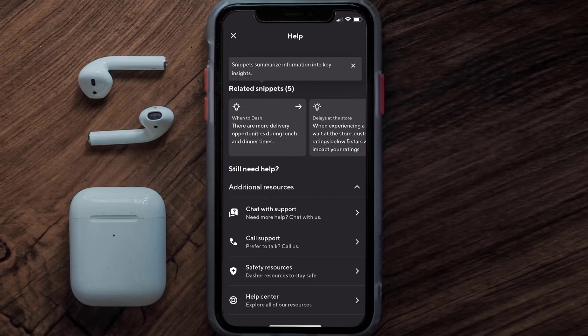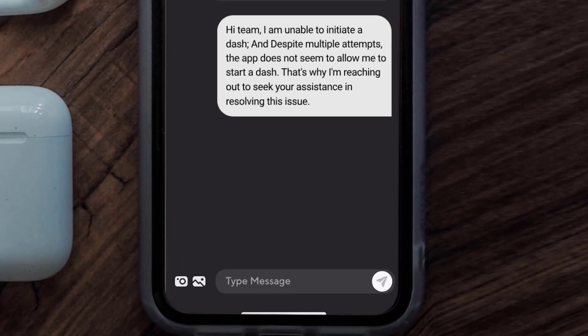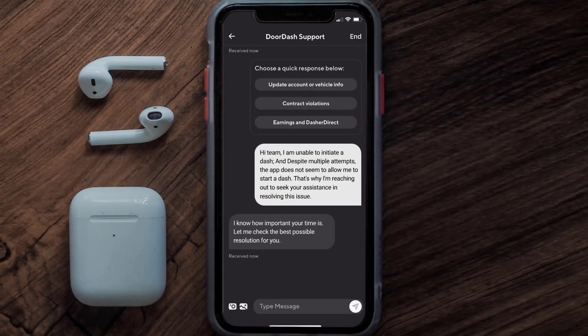Next, tap on the Chat with Support option, and once you're redirected to the chat screen, briefly explain your issue to the DoorDash representative. You can type something like: 'Hi team, I am unable to initiate a dash and despite multiple attempts the app does not seem to allow me to start a dash. That's why I'm reaching out to seek your assistance in resolving this issue.'